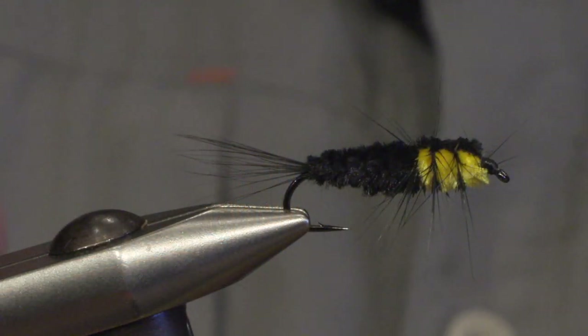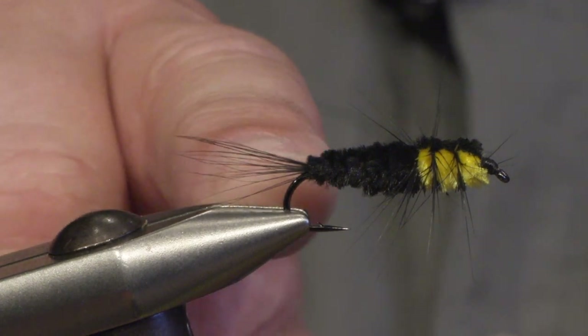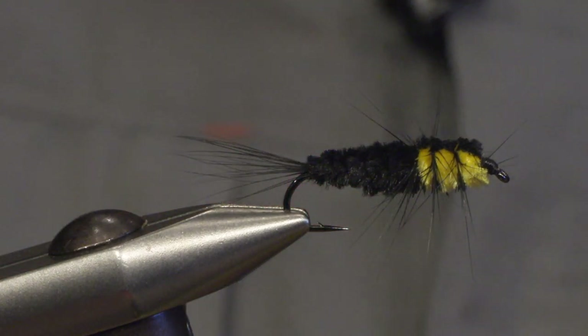Hello, my name is Håkan from ARX Hooks and today I will be tying a nymph called the Montana nymph. It's a big fly tied on a long shank hook. It's supposed to imitate stonefly nymphs but it's become a very popular fly for fishing for rainbow in still waters.